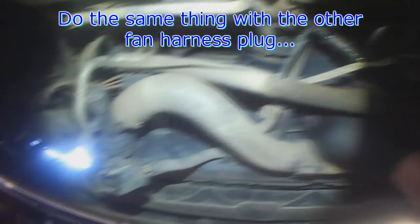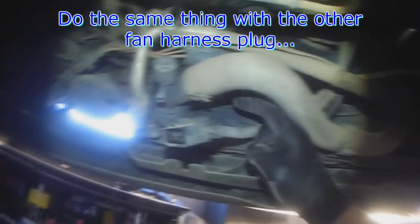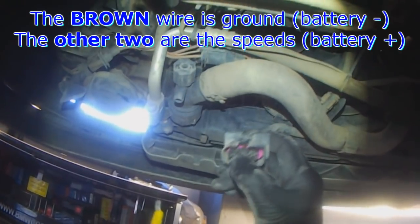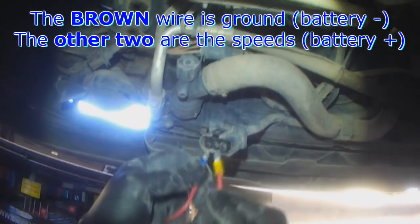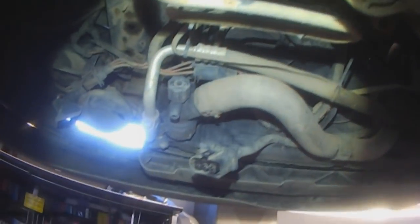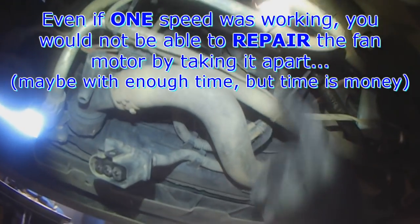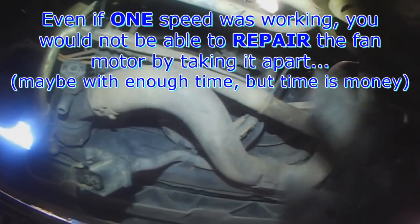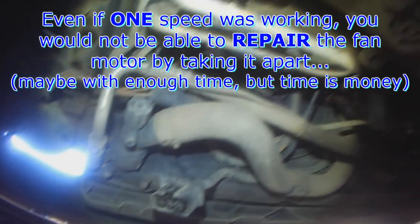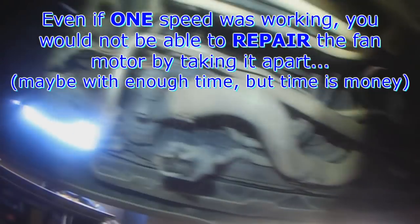If yours isn't seized up, just take off this connector and do the same thing to the connector on the fan side. Ground is brown, and the other two are speed 1 and 2 — high and low. Bridge them the same way on this connector. If one speed works and the other doesn't, you still need to replace the fan because the resistor inside burns out and it's non-serviceable. The quickest thing to do is replace it — time is money.